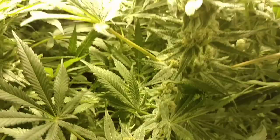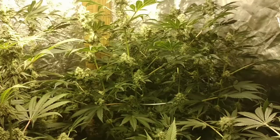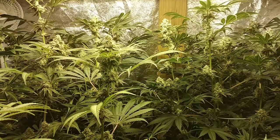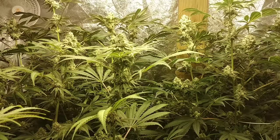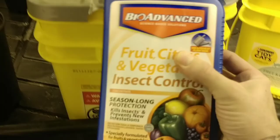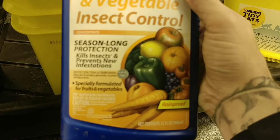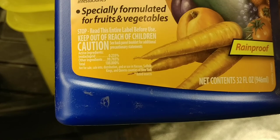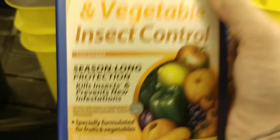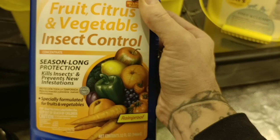What I ended up using was a systemic product called Imidacloprid, and I know it's kind of controversial — since cannabis isn't federally regulated we don't have an EPA half-life determination on that product. It's a fruit, citrus, and vegetable insect control. The main ingredient is Imidacloprid at 0.235%. That's important because you can buy this stuff at Home Depot for regular trees where it's got a much stronger dose, and you don't want that because this is for stuff we're going to consume and we want it to work its way out of the plant to safe levels by the time we use it.